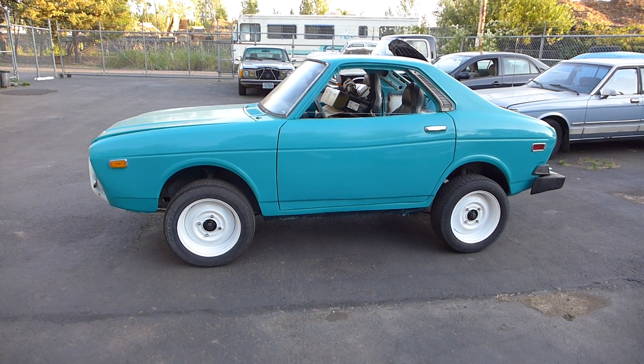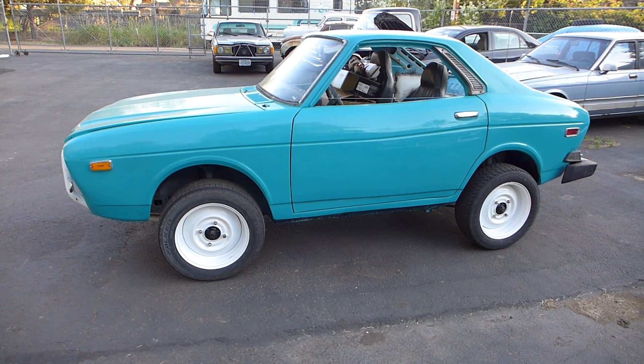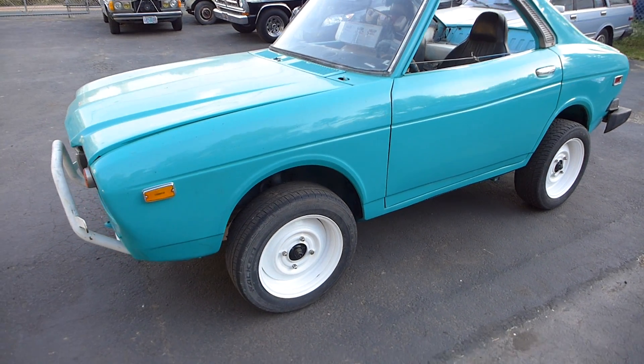Everyone's been asking me about this crazy Subaru I've been working on. Everybody wants a little more detail of what's going on here.